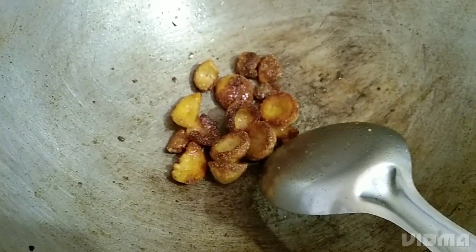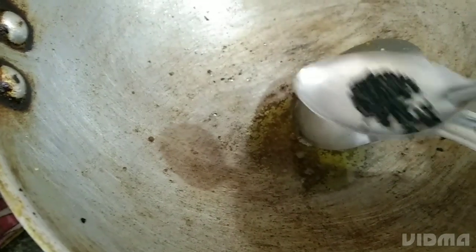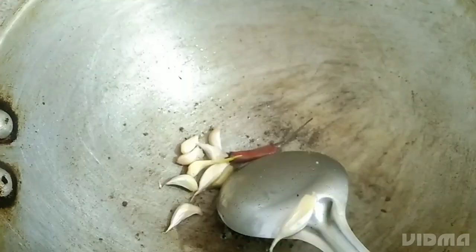This is the best part of my food. I am using the same amount of food and I will add a little bit of salt. This is the pot of salt — I'm going to add salt.